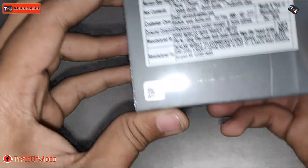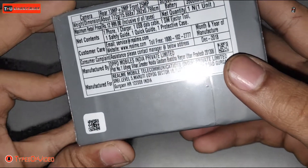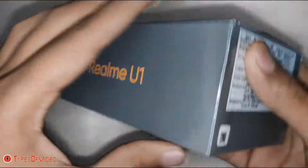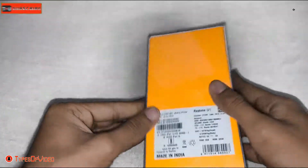On the side of this box you can see the model number is written here. It has an octa-core processor, 3GB RAM — this is the 3GB RAM and 64GB storage variant.